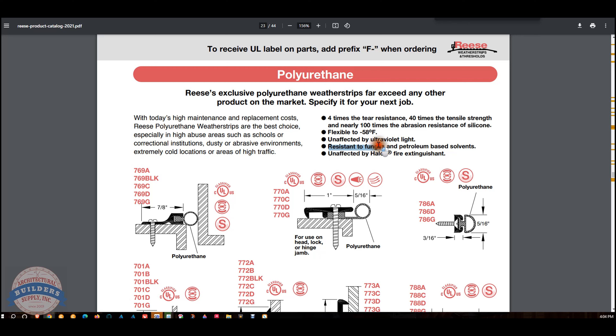The DB stands for door bottom, the 591 is representative of the profile, the A stands for mill aluminum finish, and the U stands for polyurethane, and that's what this black insert is. We're going to talk a lot more about that.